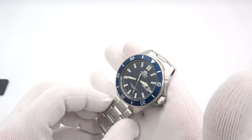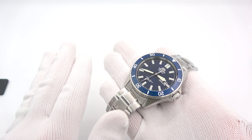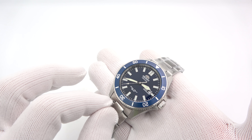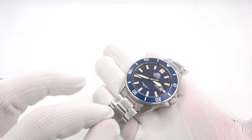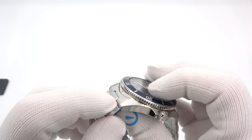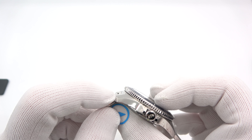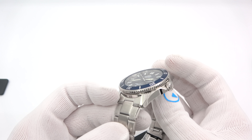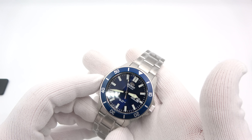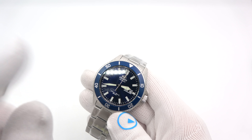I did say I would talk about the bracelet. The Triton bracelet does not fit this at all. The Ray and Mako Strapcode bracelet — the BO60 and BO61, the Oyster and the Endmill — do fit, but the end link does not sit flush to the lug; it sticks up just a hair. This is the OEM bracelet. I'm sure Strapcode will work on a bracelet for this, but if you're in a pinch, it'll kind of do.